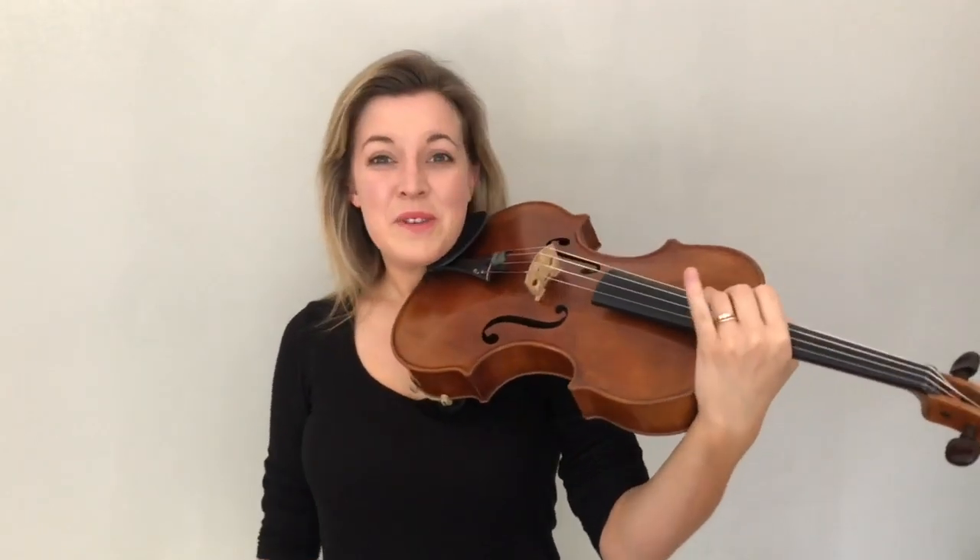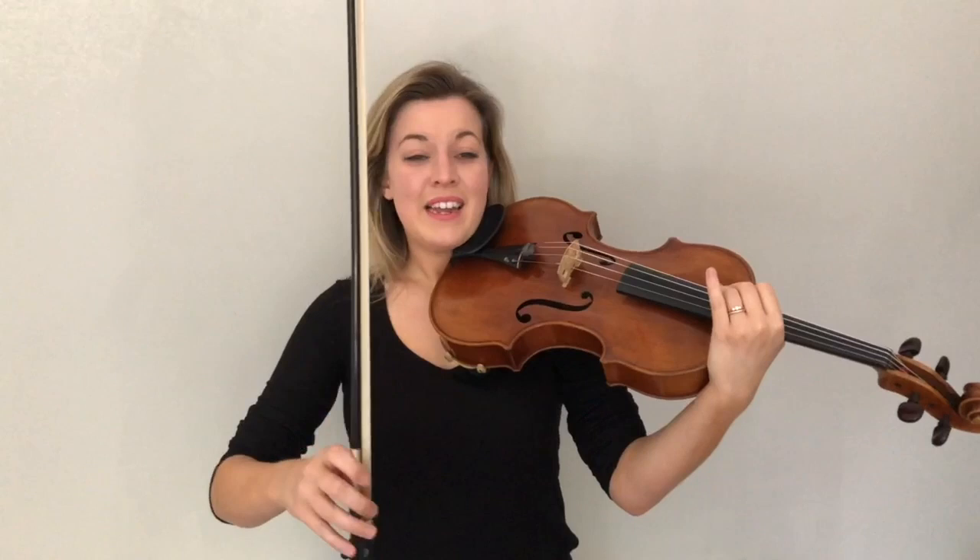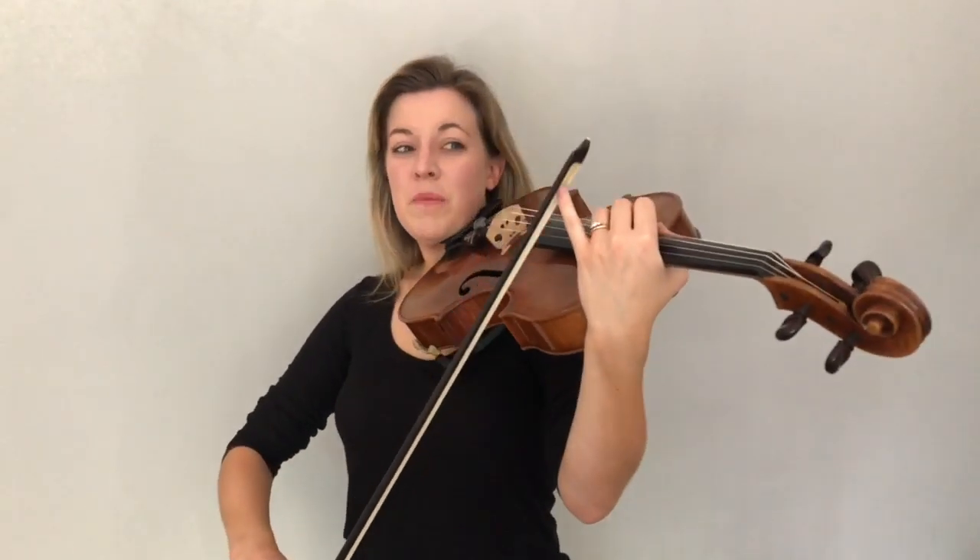Your viola should be in a really good position now. That finger that was strumming can wave again, and now you can carefully pick up your bow and I'd like you to hook your bow on to your pinky finger like that.